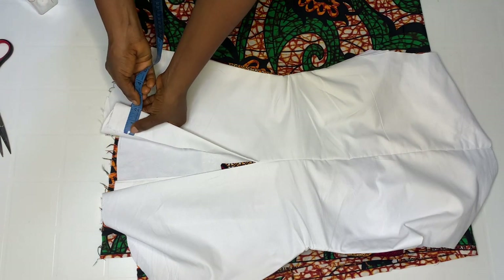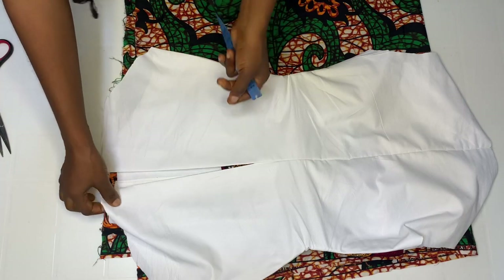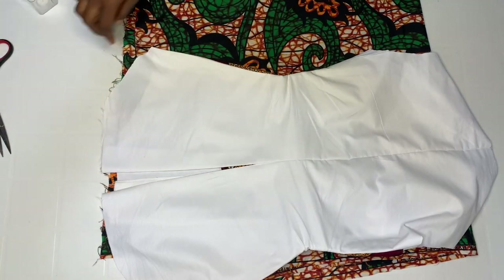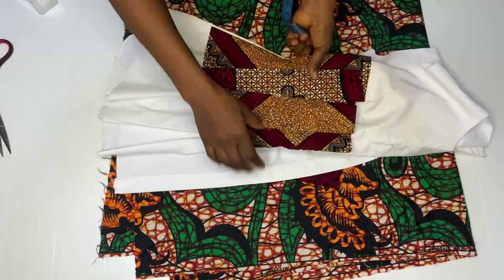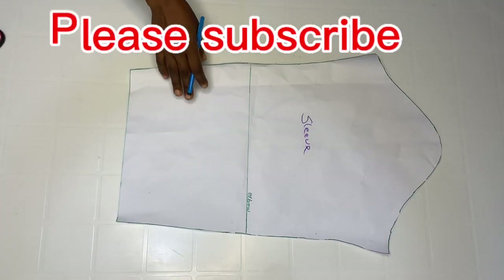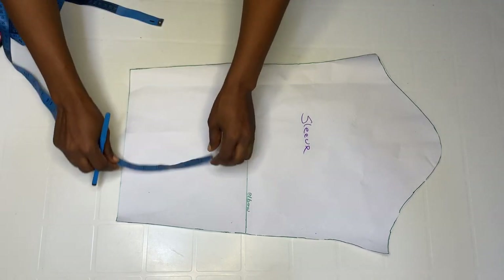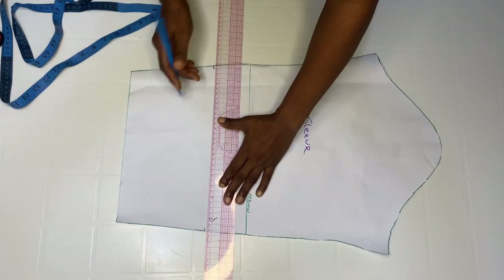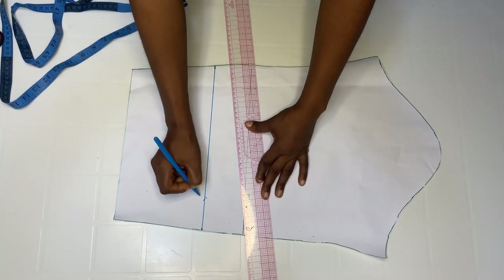We are going to style the sleeve now. Go off by six inches and connect a straight line, then go ahead and cut out.